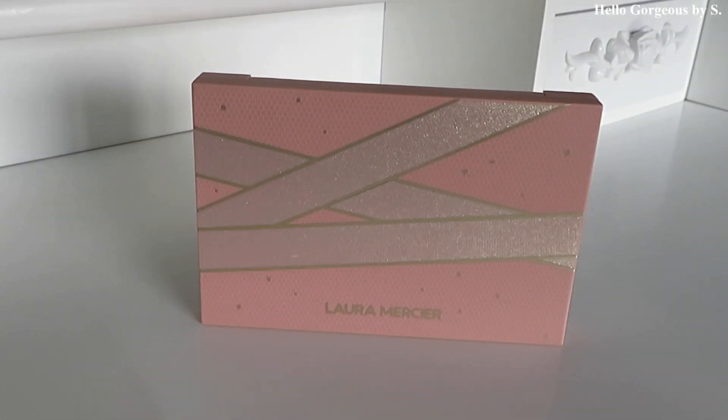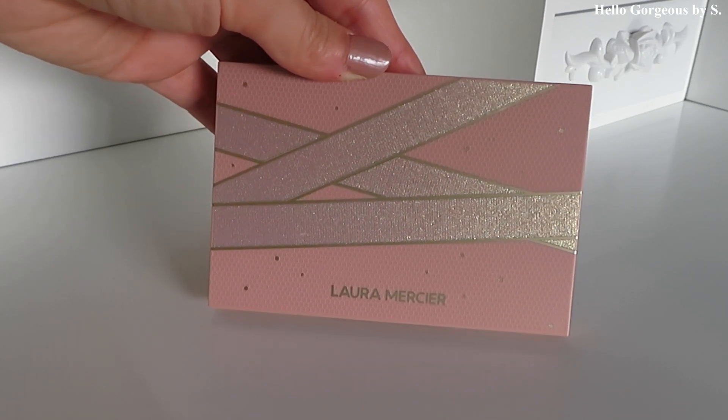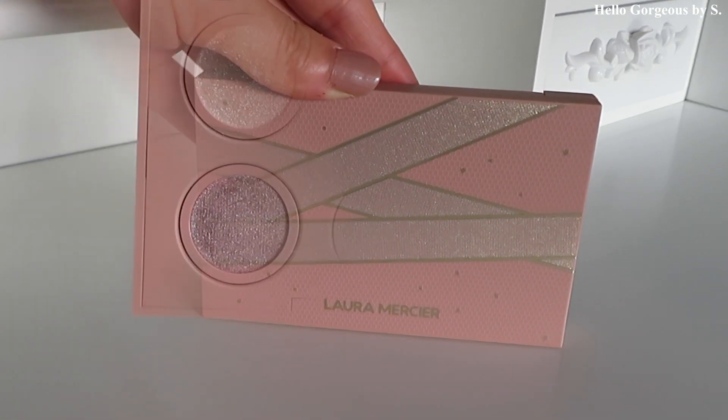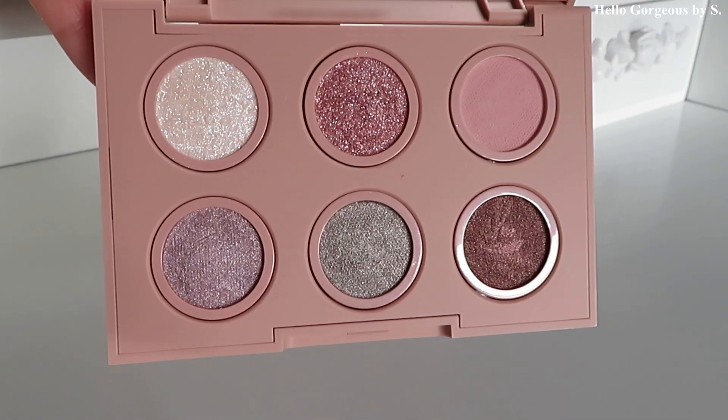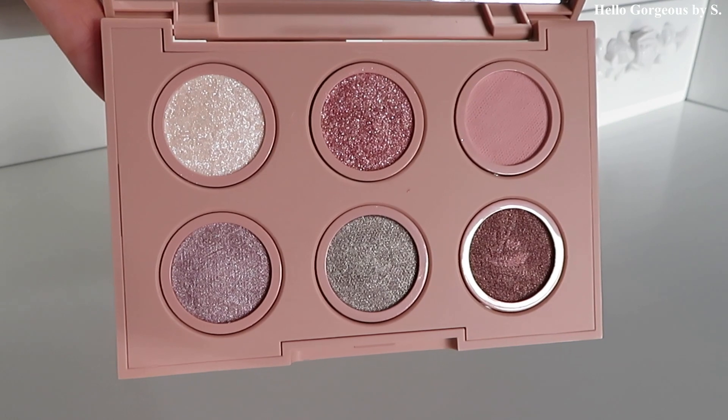This is how the palette looks — it's made from plastic, pink with gold ribbons on it, looks nice. The price here in the UK is 28 pounds and the shelf life is only six months. I guess it's so short because of the eyeshadow formula; all the shades have a creamy formula.